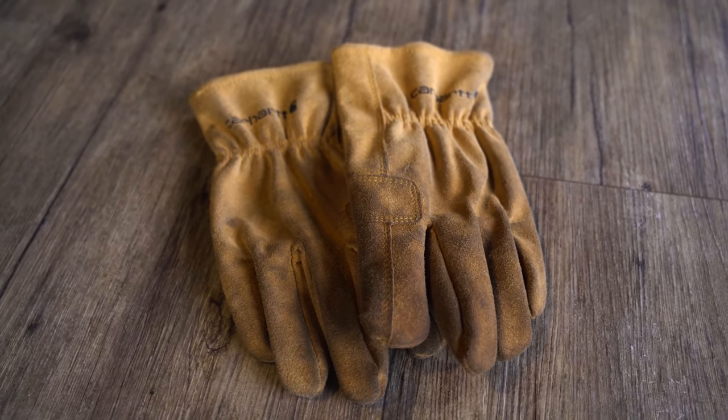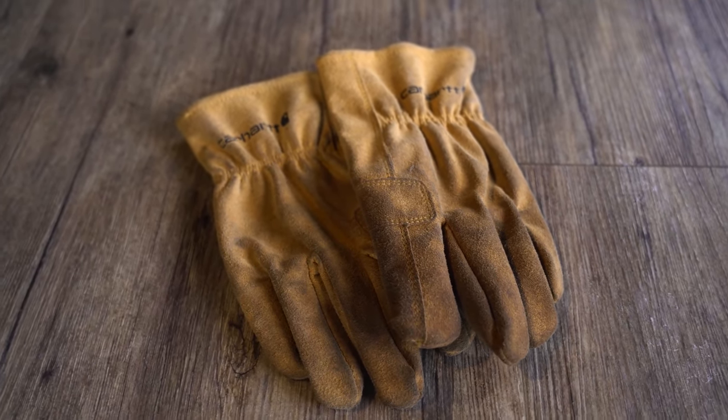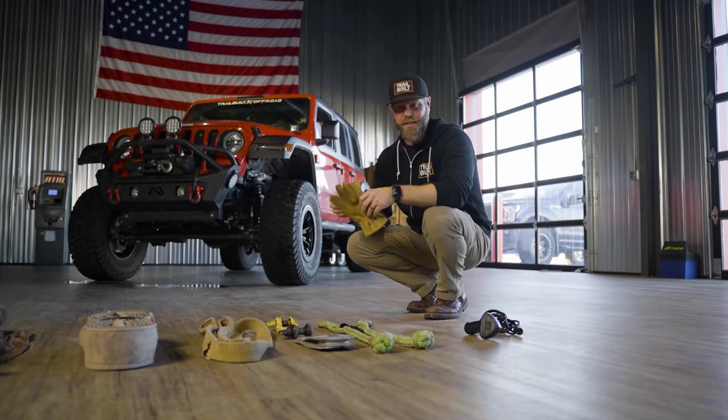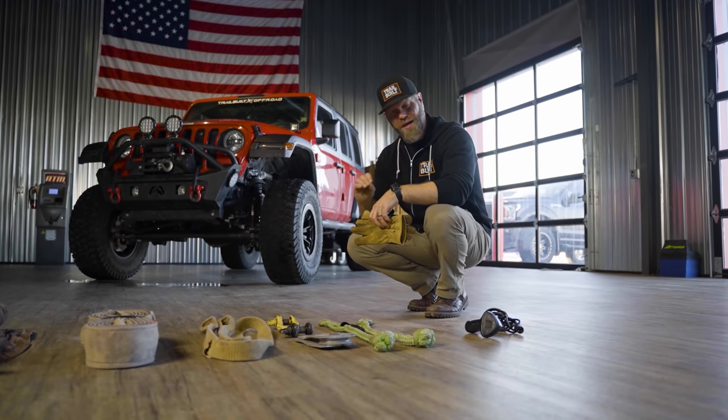The next thing you want to have is a good pair of leather gloves. Leather gloves are especially important to help protect your hands from getting caught in something, and if you have a metal winch cable, to protect your hands from sharp debris or sharp metal that may be coming off that winch cable.